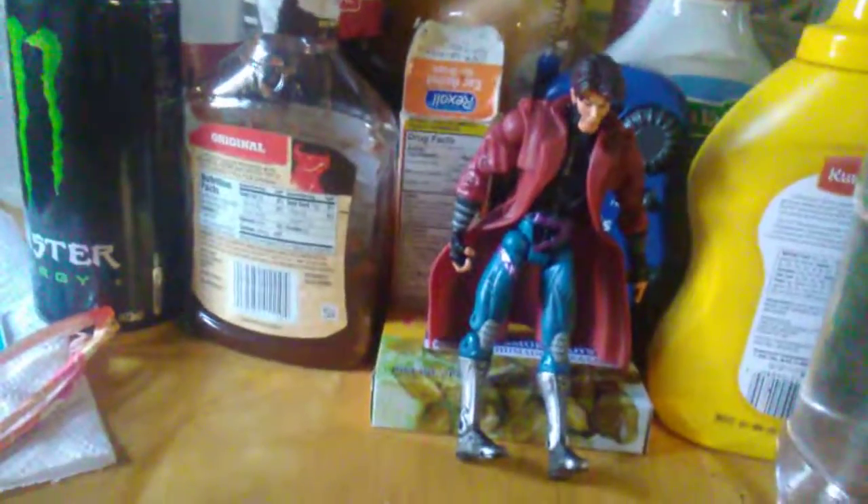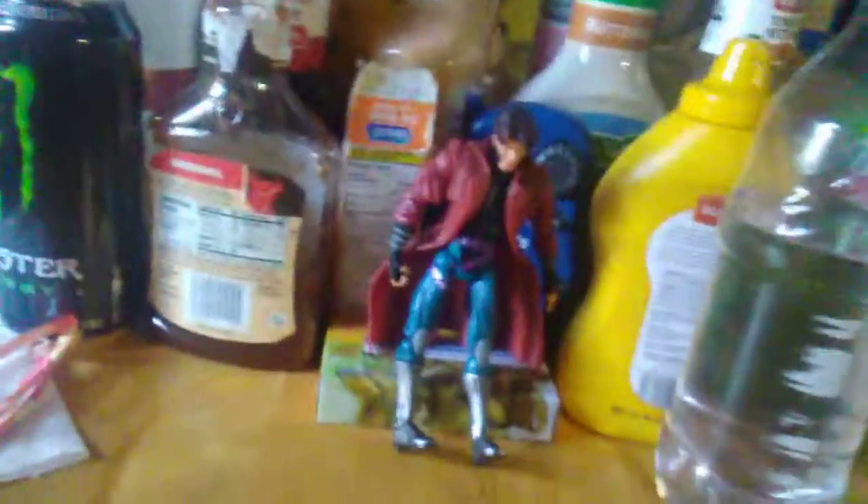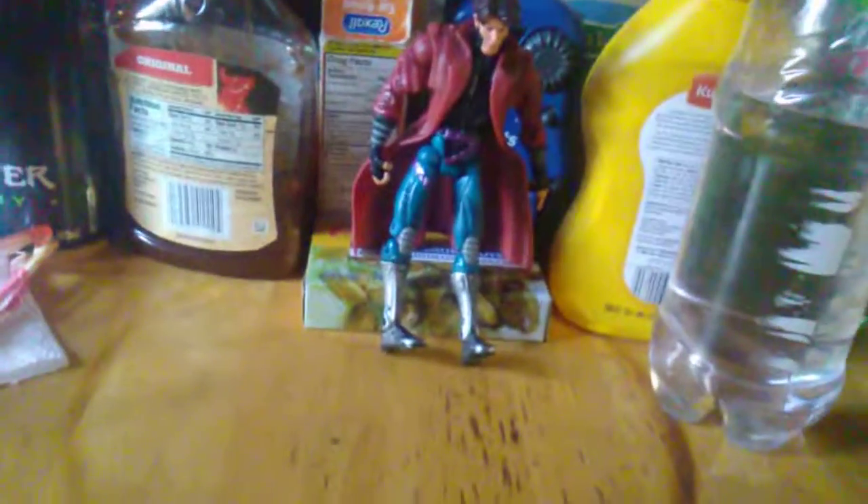Six inch figure, Marvel Legends. Remember to like, comment, subscribe, and remember — we don't only break the fourth wall, we shatter it.